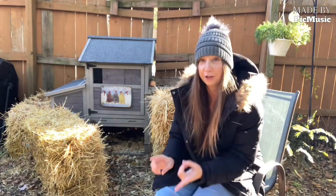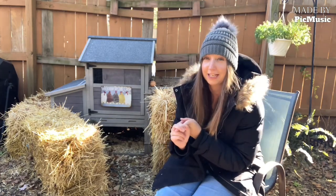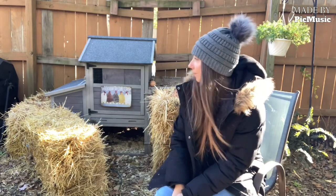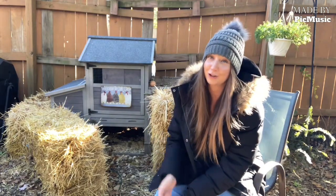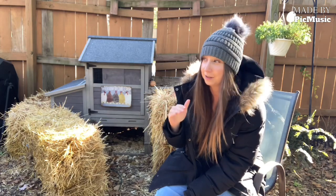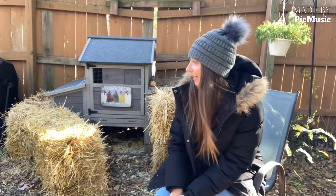But as long as you make sure they have ventilation, they're dry, they have somewhere to go out of the wind, some sort of insulation, and their water can't freeze, then your girls should be perfectly fine well into the teens and below this winter. Thanks for visiting Homeschool Chickens!